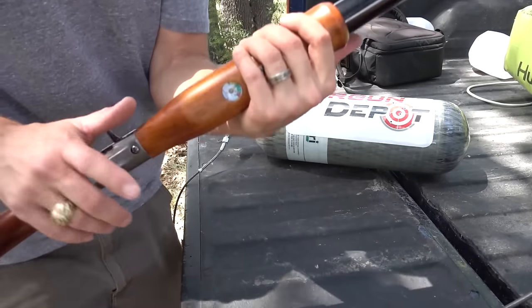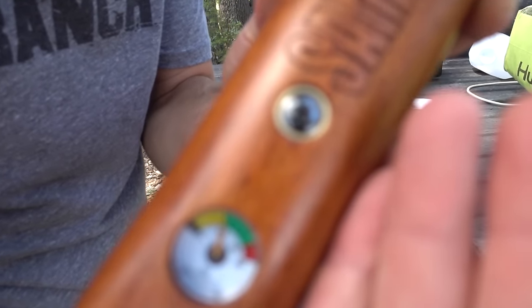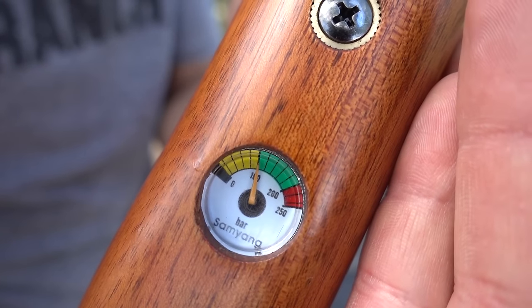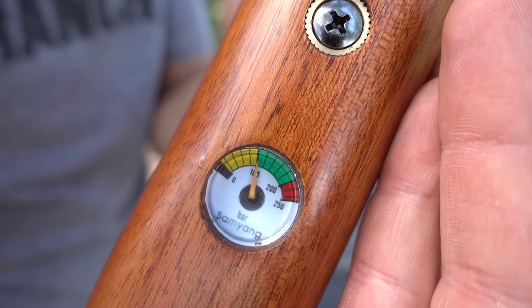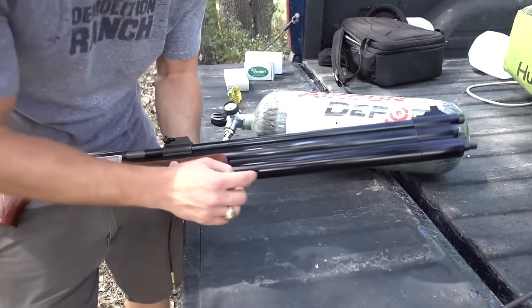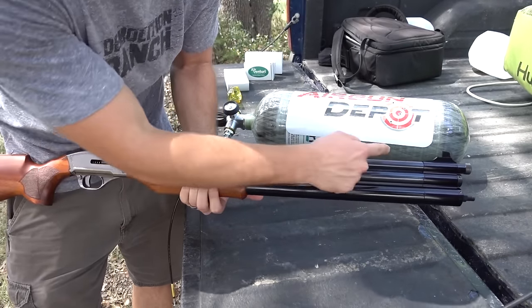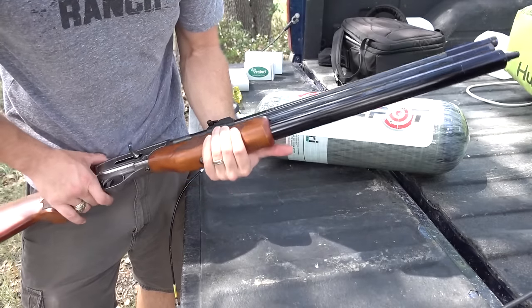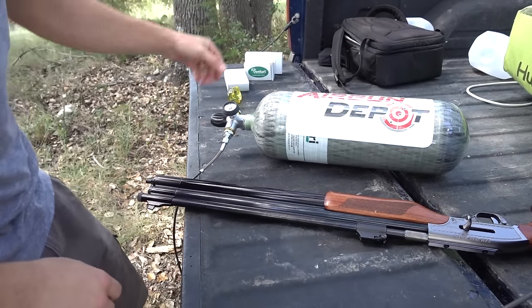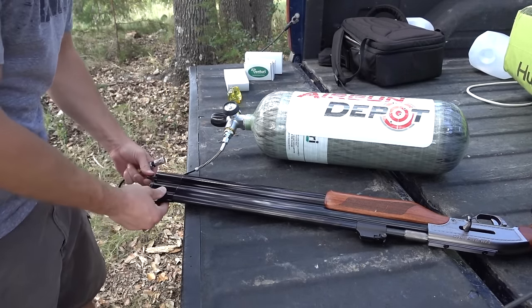I need to fill this thing up. This will be the first time I've ever done it. It actually has a gauge here. It came with a little bit of air in it — you can see that we are just getting into the yellow. It holds air in these two bottom tubes; the top one is the barrel where the 50 cal bullet shoots out. I'm going to use this big fill tank right here, which I went and got filled, and try to pump this thing up.